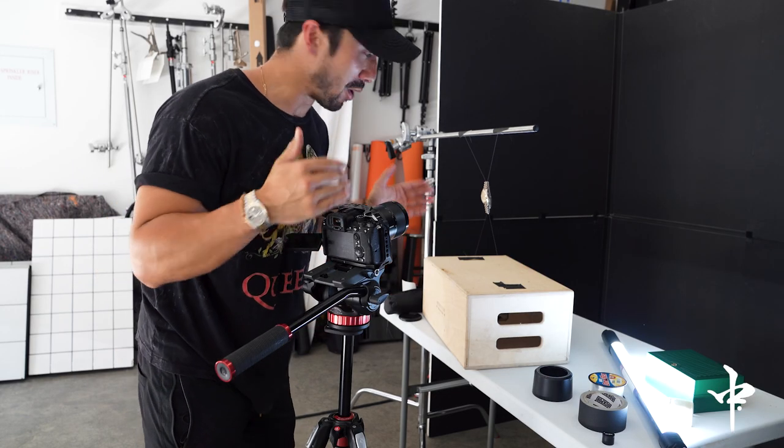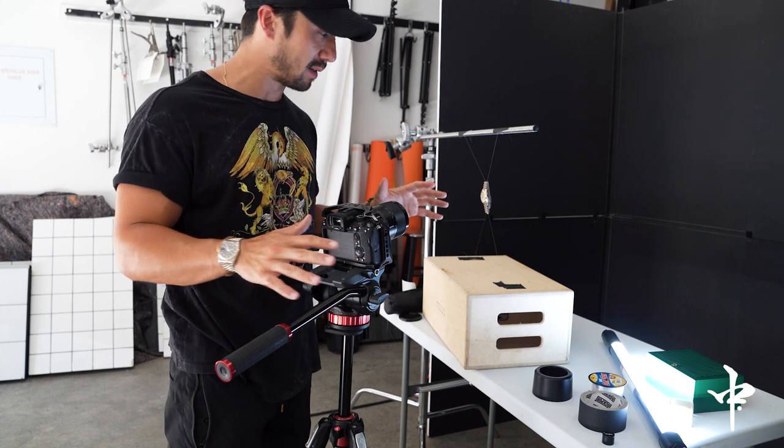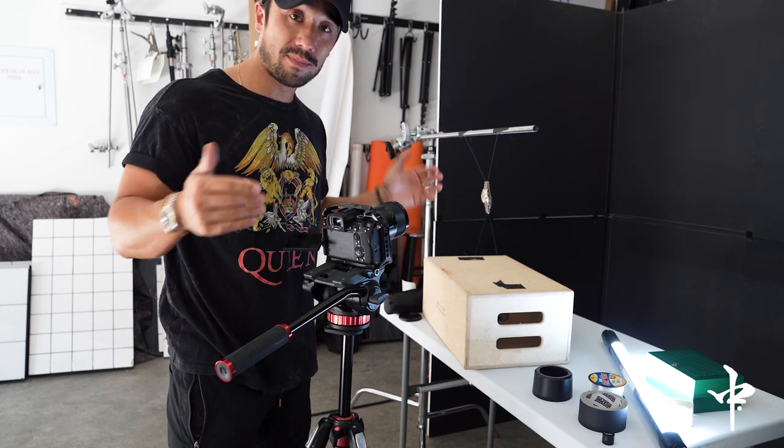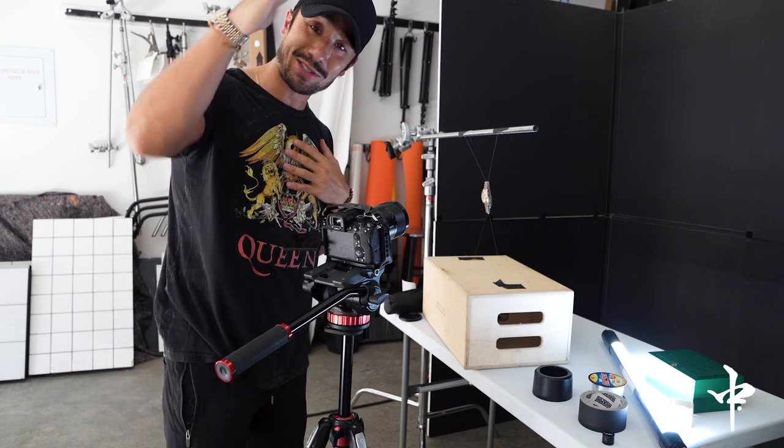And there you have it — your at-home, do-it-yourself watch commercial. Super easy, simple setup. I'm going to take this to editing and we'll see what we get. Thank you so much for hanging out with me today. My name is Evan Naka — see you all next time.